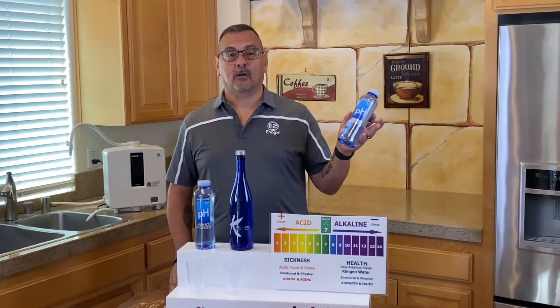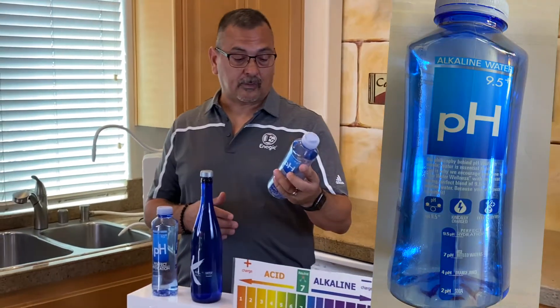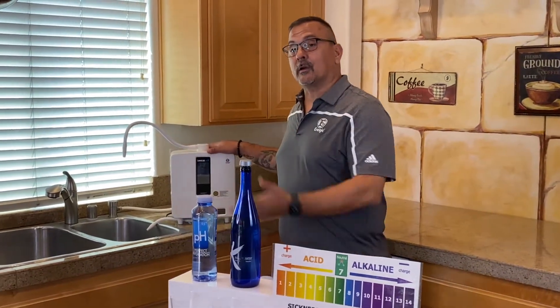This is called Perfect Hydration Water. Perfect Hydration is bottled, and it says it's 9.5. It says it has electrolytes — purified drinking water with electrolytes for taste. We're going to compare this to some of our amazing Kangen water that's made in our little machine here that comes out of our tap water.